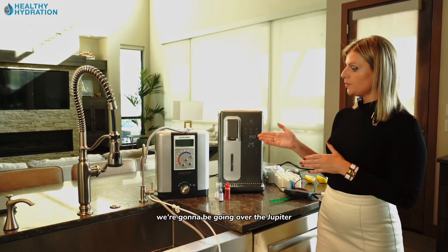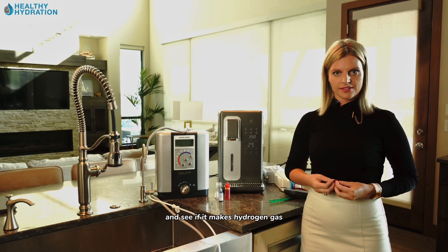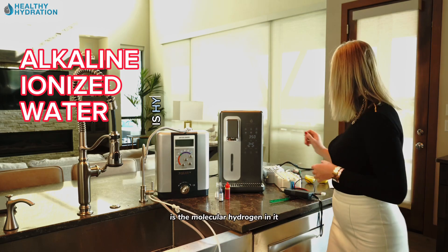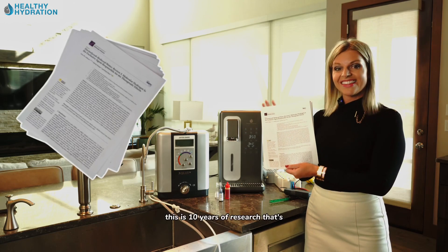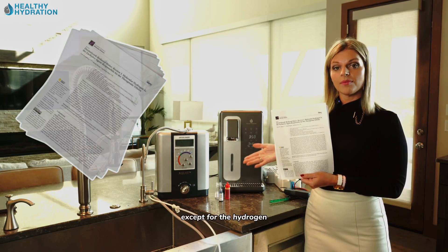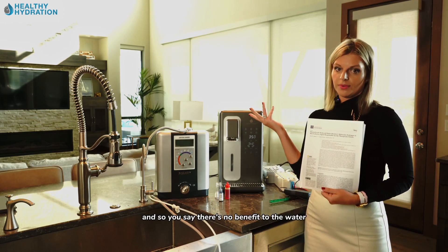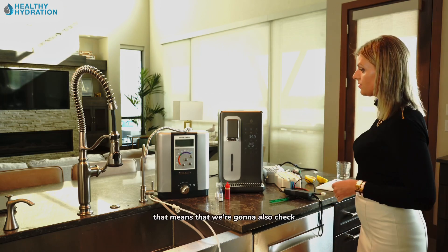In today's video we're going over the Jupiter alkaline ionized water technology to see if it makes hydrogen gas. If you haven't already been aware, the only reason to drink alkaline ionized water or electrolyzed reduced water is for the molecular hydrogen in it. There's 10 years of research below proving this — it's not the alkalinity, it is the hydrogen.